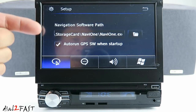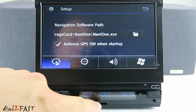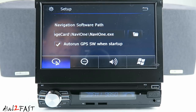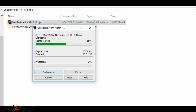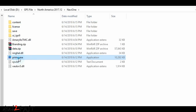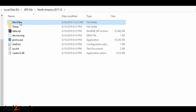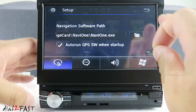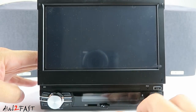If you select the GPS icon you'll notice it goes to a path that points to a Navi1.exe file. Out of the box this unit does not come with a micro SD memory card for the navigation software. You'll need to contact the seller and they'll provide a link to download that file. Once you download it, the file is a zip file — you need to extract it and rename the .exe file to Navi1. Once you do that, copy those files onto a micro SD memory card. Before you install the micro SD memory card you should turn off the unit.